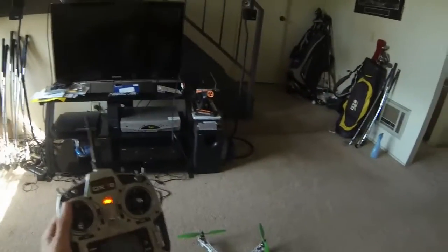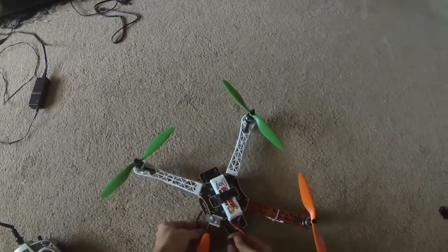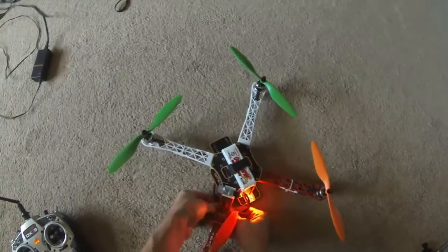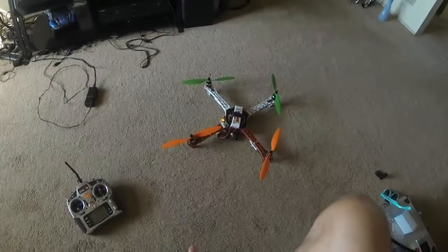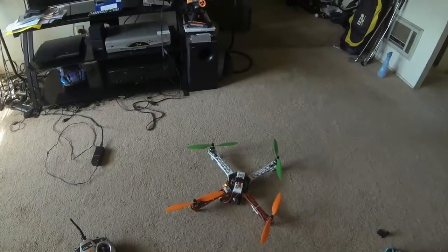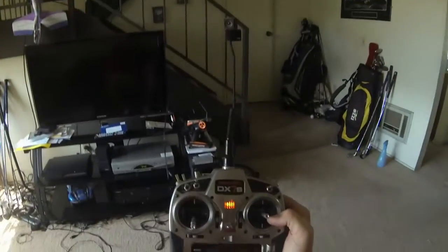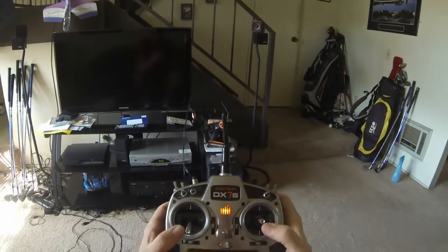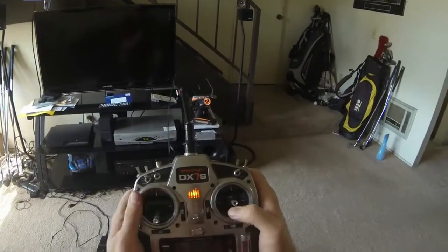Let's plug in the battery. You'll notice when I plug in the battery that my board is blinking solid yellow, so this means that everything has been armed. Now, when you arm the quad with your radio — to do that you push in both your sticks, your left stick and your right stick towards the middle and down to the inners — the motors will come on.